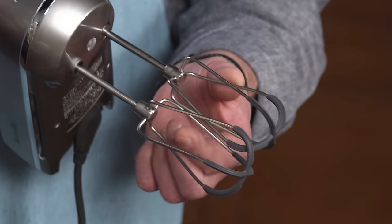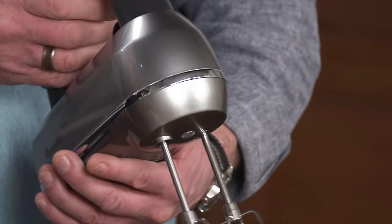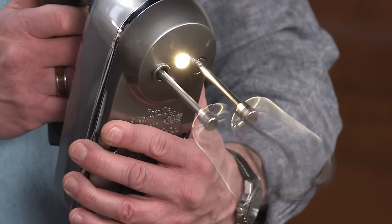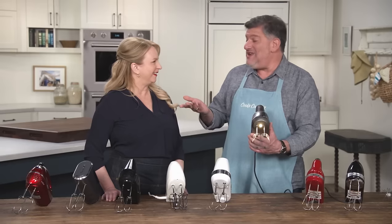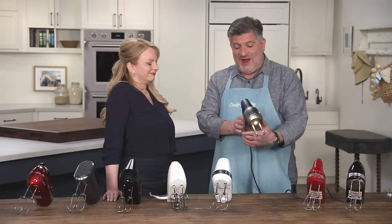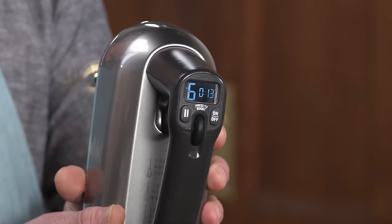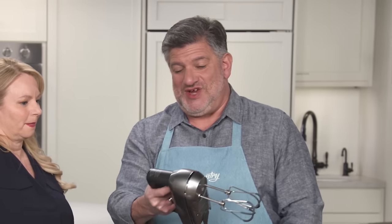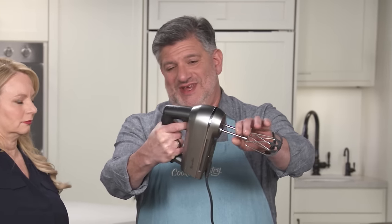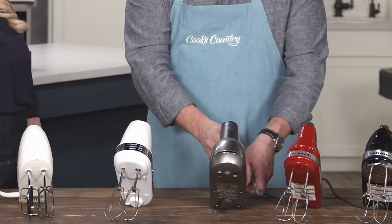It's got terrific features — silicone coated beaters that are nice and wide. It's got a light that shines into the mixing bowl, which sounds silly but it really helps. It's also got a built-in counter that counts the elapsed time while you're mixing, and it's got a pause button too. Testers really appreciated this trigger-style release — pull it up and the mixers come right out. It's a small thing, but actually a lot easier than pressing the buttons on the other ones.